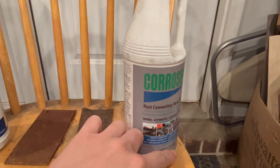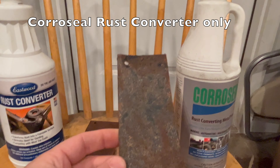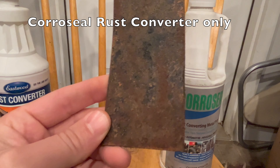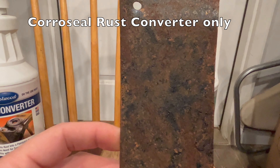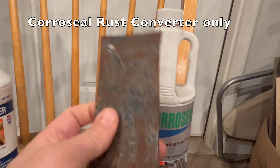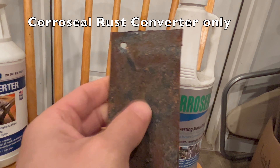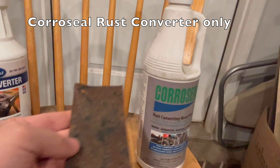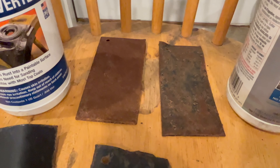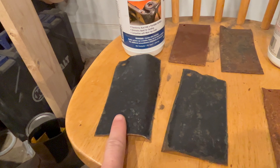I know you're going to say 'you didn't protect it with anything' — yes, understood. That being said, the CoreSeal here, compared to the Eastwood with nothing else coating it, did pretty well. You can see where rust is starting to form again, but the parts that appear to be a little thicker are still holding up. That's actually protecting the metal, so it's kind of impressive. Here are the two side by side.